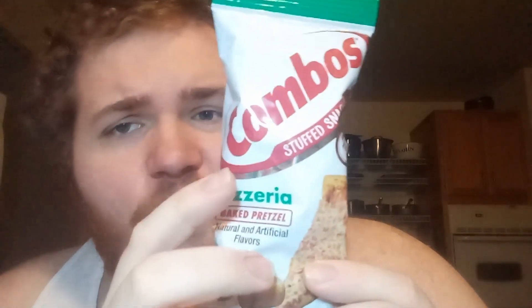It's Combos pizzeria edition, baby! I'm ready for this stuffed snack. There's no real tear tab so I'm going to use scissors. First and foremost, as per always, we will do a smell test real quick — see if it truly smells like a pizzeria in here.